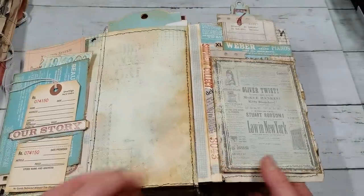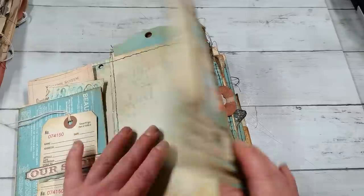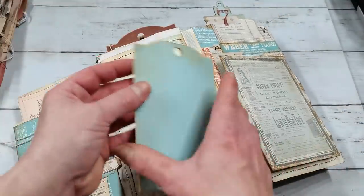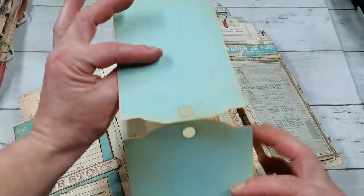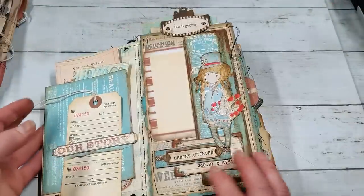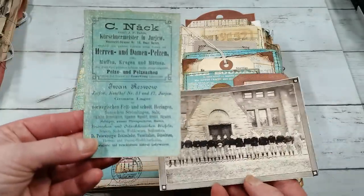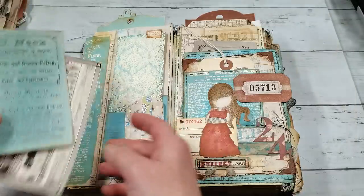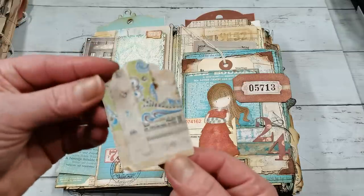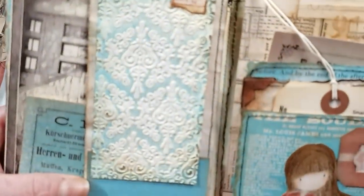When I open it, I've got writing space here and another writing space here. At the front I've got a few large pockets all the way down, and I've got a tag — another space for writing. This journal has really a lot of space for writing. When we flip it over, we've got a pocket here, and I've got this ephemera and this beautiful picture. And here a mini pocket with a mini tuck from my collage sheet, and then a beautiful embossed piece.